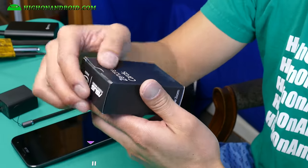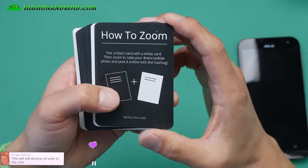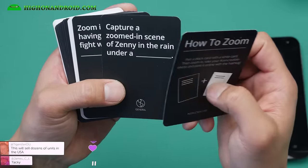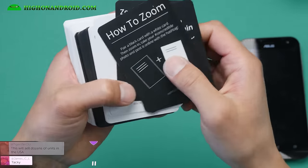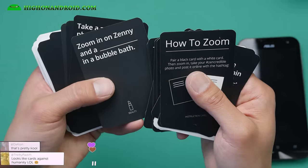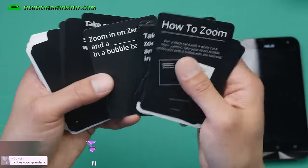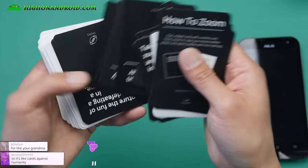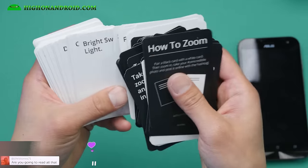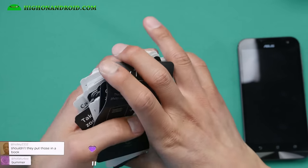So the Zencredible cards — it's a whole stack. Let's see: 'how to zoom,' 'capture a zoomed-in scene,' beauty mode, sports. These are cards I think are supposed to help you take better photos — all the different things you can shoot. I think I'm going to give these to Peony; she's going to enjoy having them.